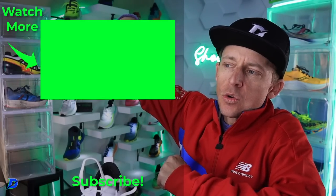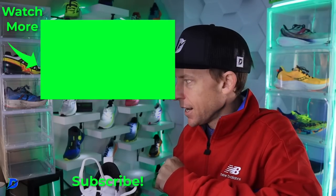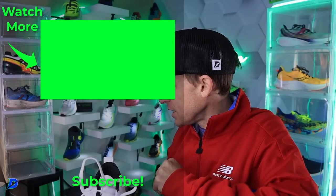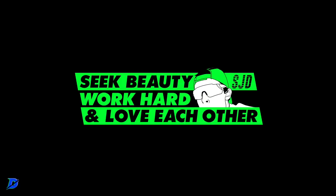Go check out the Saucony running shoe playlist — lots of Saucony shoes right there. Seek beauty, work hard, and love each other. See you tomorrow.